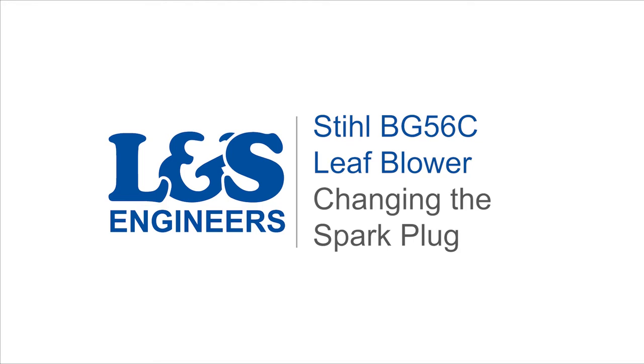Today we are going to replace the spark plug on a Stihl BG56C leaf blower. Before starting, make sure the machine is off.